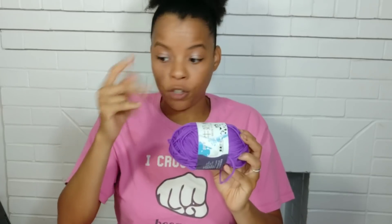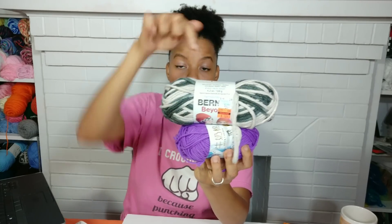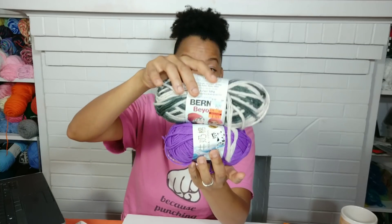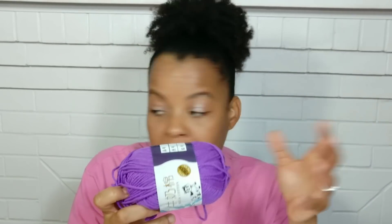It's extremely soft, I'll give it that — but it's extremely small. Comparing it to a small skein of Barnette's yarn and a Red Heart Super Saver, this is tiny. I probably need like ten of these to make anything decent. According to the description, despite saying cotton in the title, this is 100% acrylic yarn. If it's acrylic, please don't put cotton in the title.